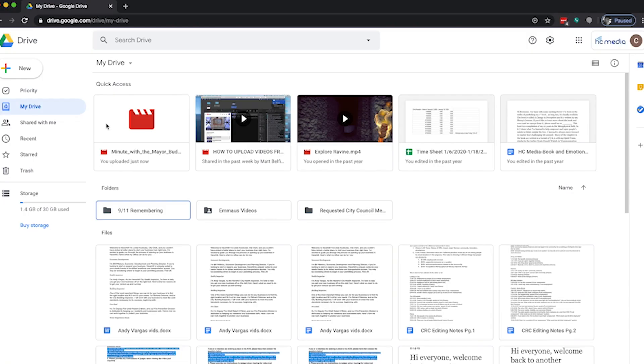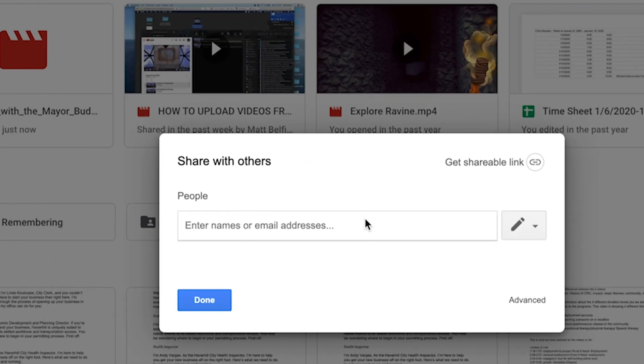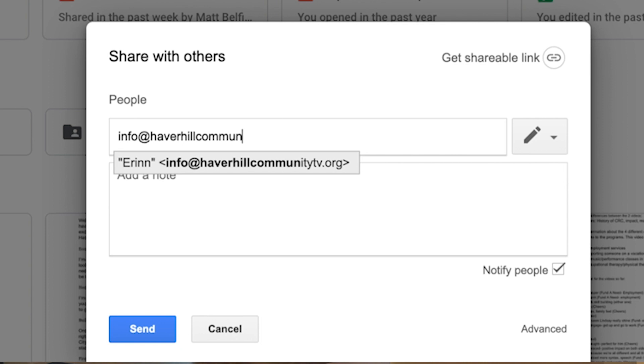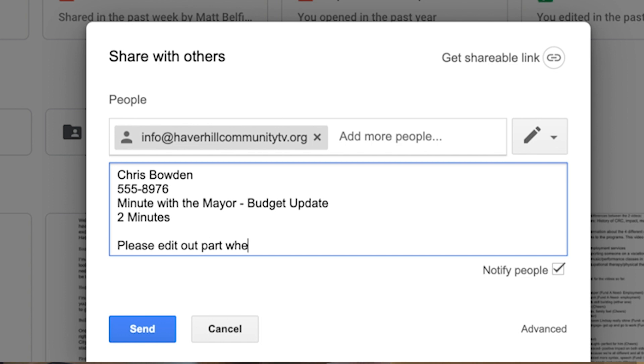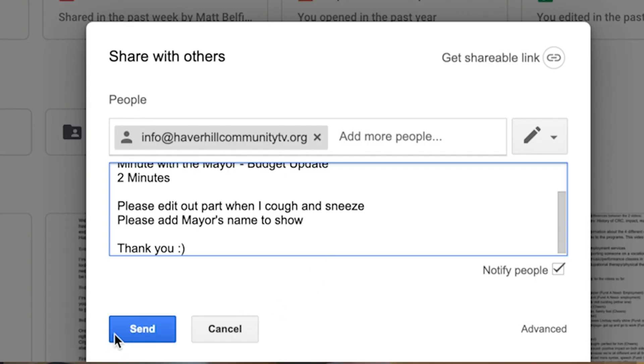Once your file has finished uploading, go ahead and right-click on the file and click Share. A new box window is going to pop up with an email field and a notes section. You don't want to put your own email in here — you're going to put our email. In the email box, go ahead and type info at HaverhillCommunityTV.org. In the notes section, put your full name, your phone number, the title of your show, the length of the show, and any other notes you think we might need — such as edits you want made, things you want taken out, or a quick description of your show so we can put it on our website. Once you've entered our email and your notes, go ahead and click Done. The show will be shared with us, we'll get a notification, and we'll be sure to download and review it.